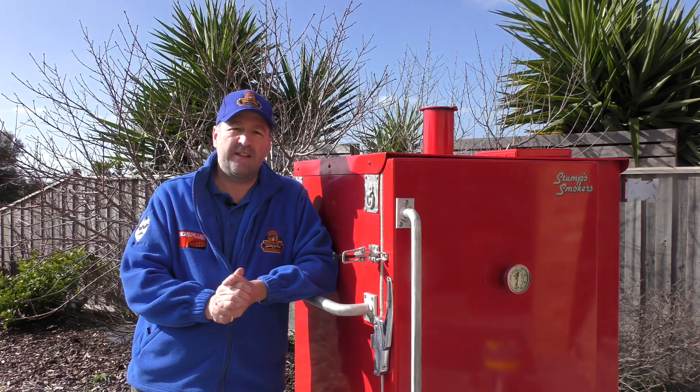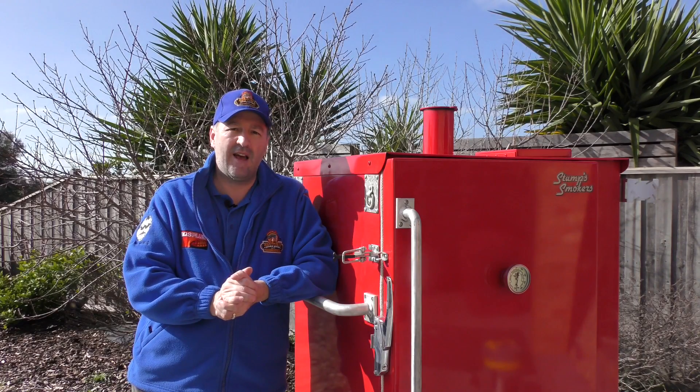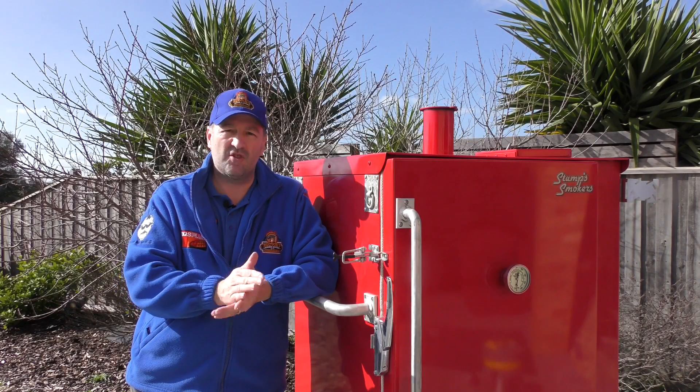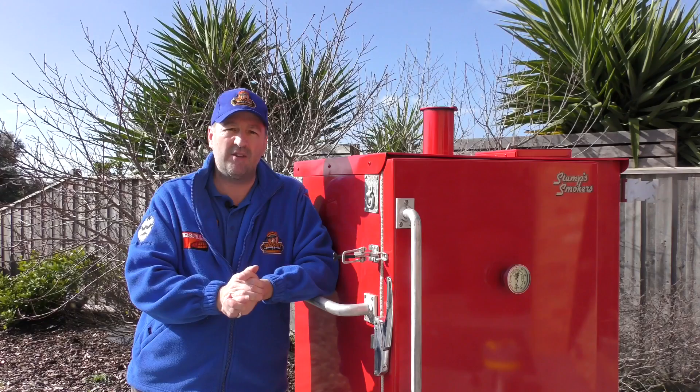The Stumps Classic is also very efficient when it comes to fuel. One full chute of charcoal can last up to about 20 hours at 225°F, so you don't need to add any extra charcoal - you can leave it alone and it'll manage quite well at 225°F for around 20 hours.